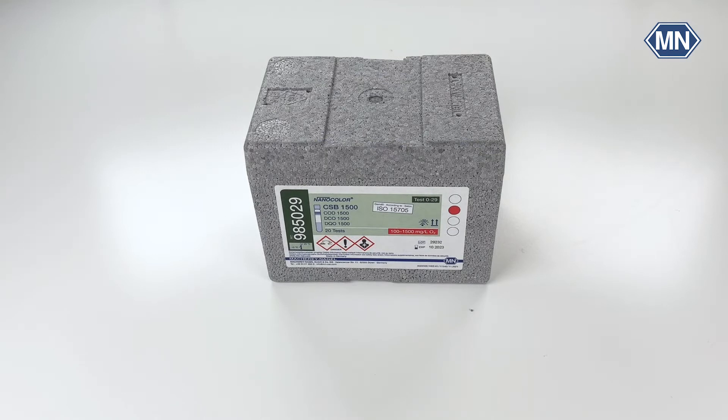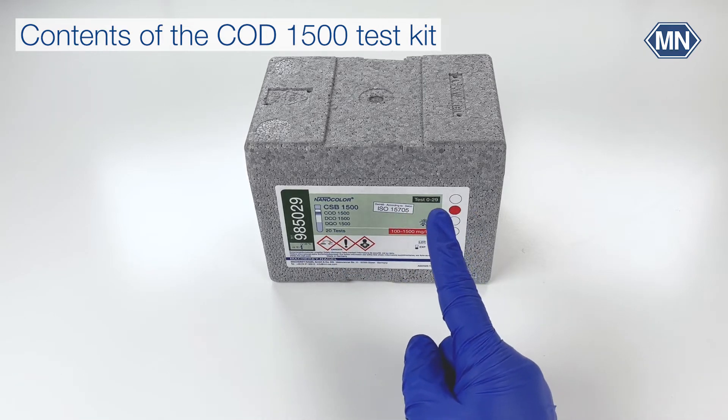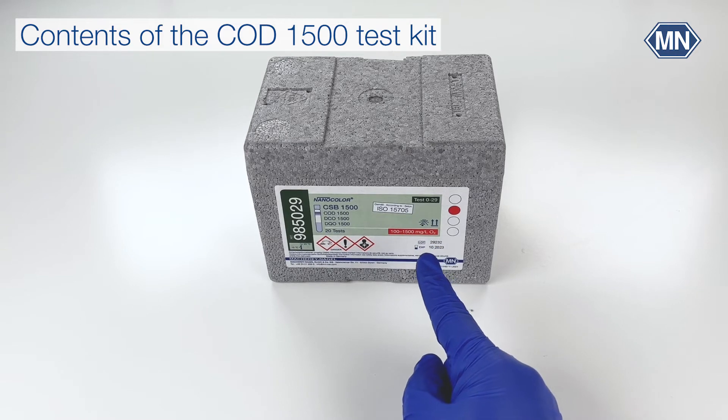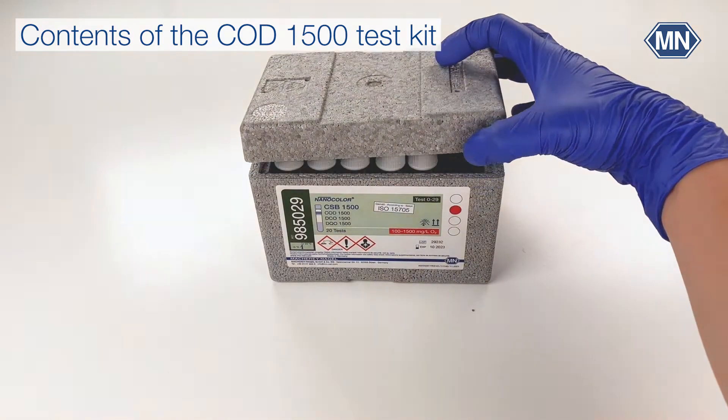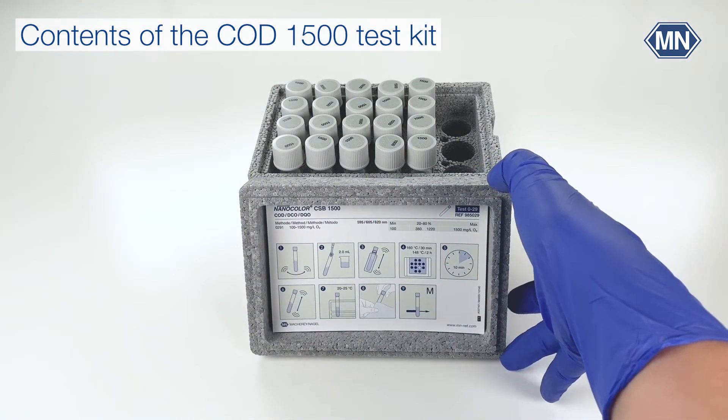All Nanocolor test kits are labelled with the parameter — in our case the COD — the test number, the measuring range, the batch, and the expiry date. You can find the pictogram instructions in the lid of the box.